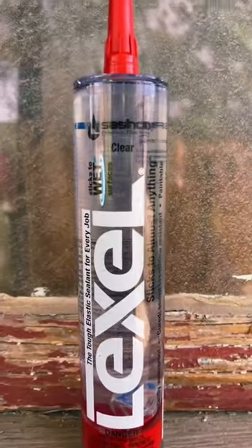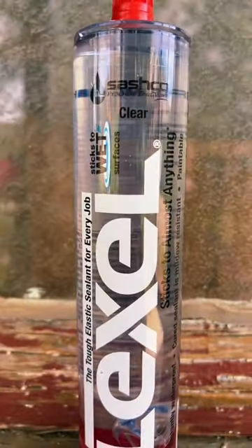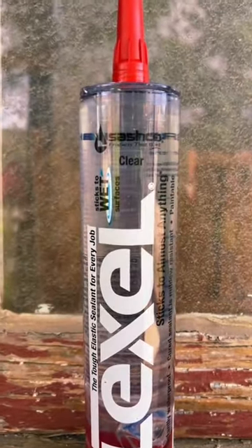This is the Sashco Lexel. This one is claiming it sticks to wet surfaces, it's mildew resistant, it's flexible, and paintable.